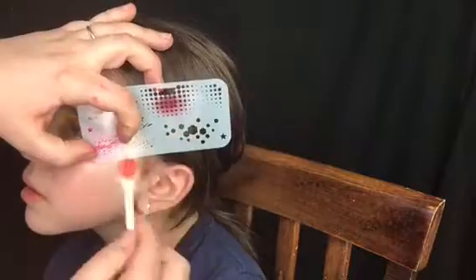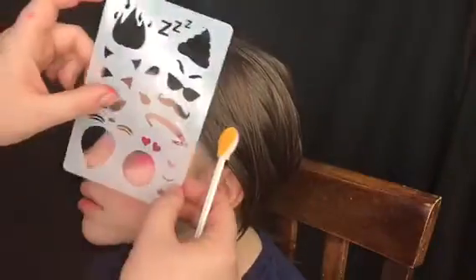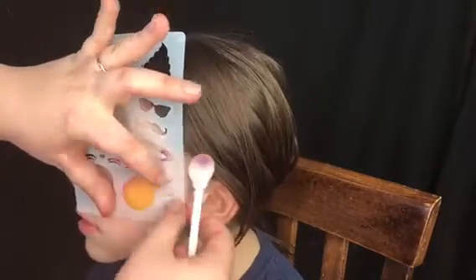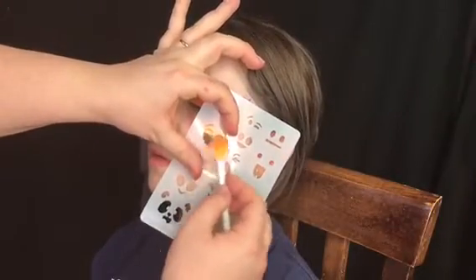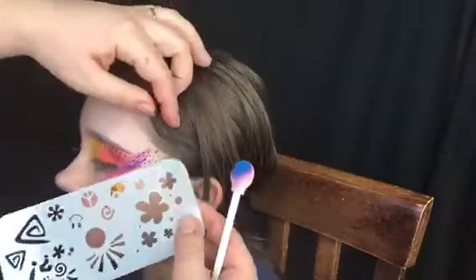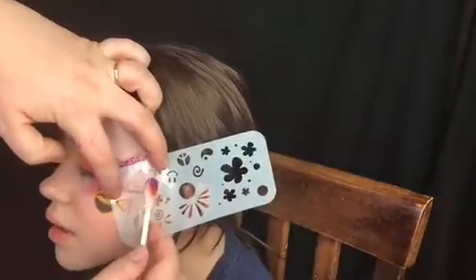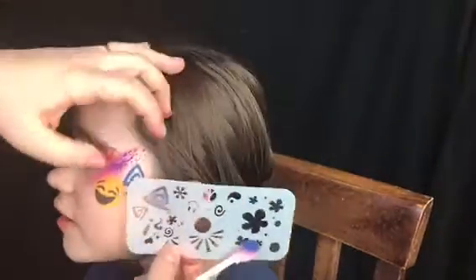Now I'm gonna add a splatter also from the Graffiti Eyes set from Lea Selle in purple, so they can blend together with the pink. Now I'm adding the emoji — this is actually the easiest way to do emoji on little kids, with the stencils from Lea Selle, so I don't have to freehand the emoji on the kids' face.